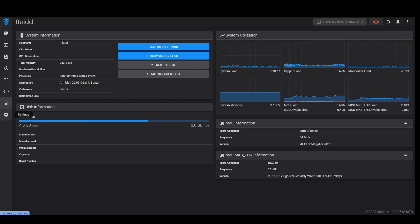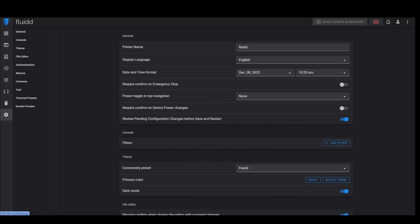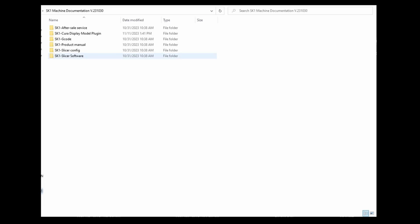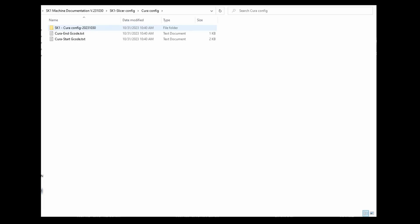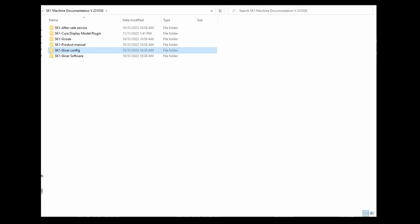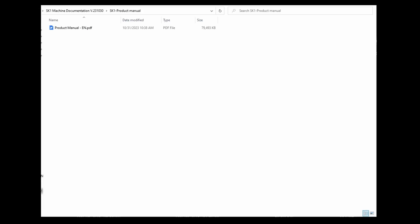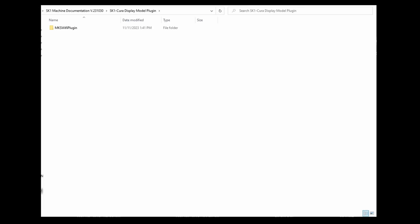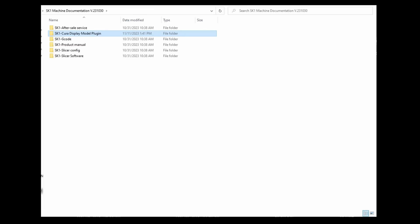You also have your configuration, file system, and information sections. In settings, this is where I added the webcam. On the included USB you'll find the product manual and the slicer configs for Cura as well as PrusaSlicer. It's nice that the company provided these. I tried both — the Cura profile worked a little better — but choose whichever slicer you prefer, import it, and you're ready to start printing.